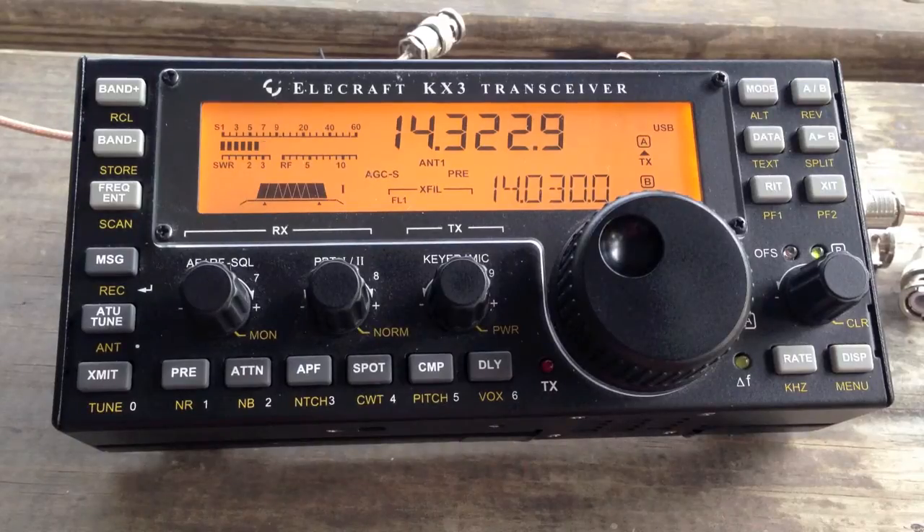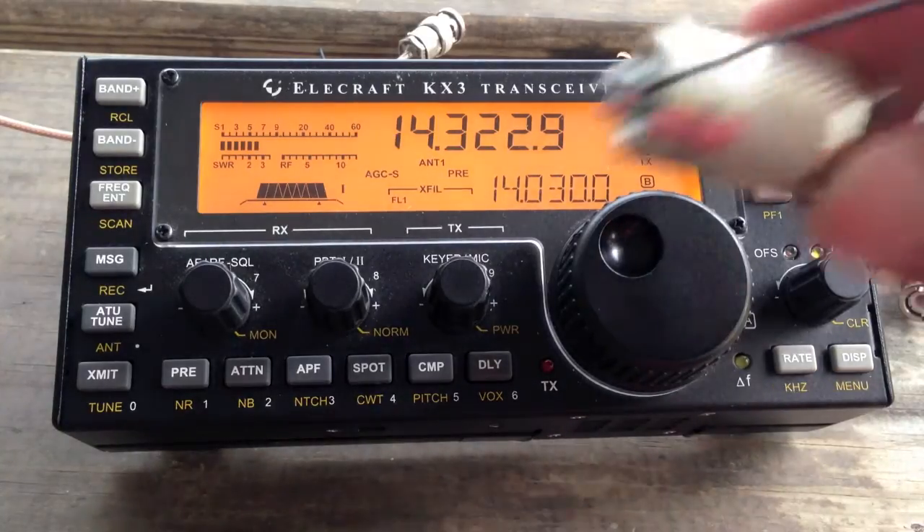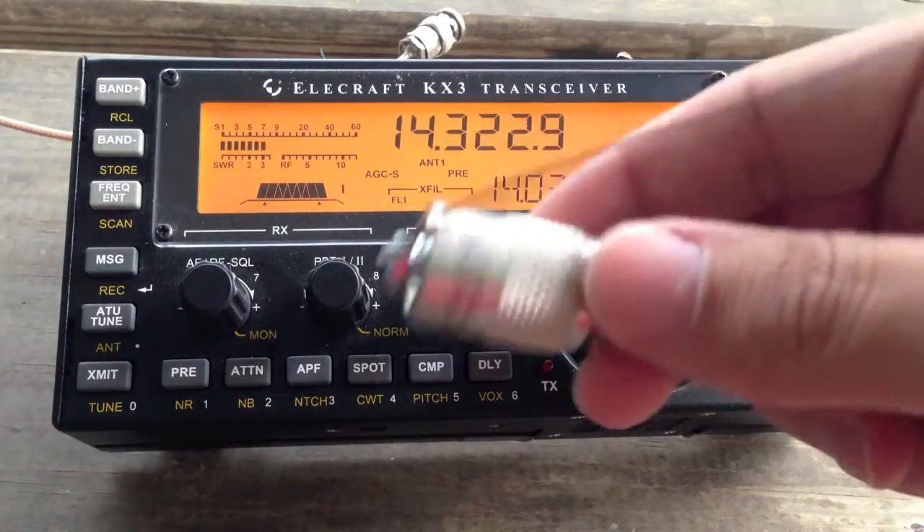Good evening, it is W0EA again, and we have tonight the update — some more work with the micro-matcher. Here it is, the micro-matcher itself.